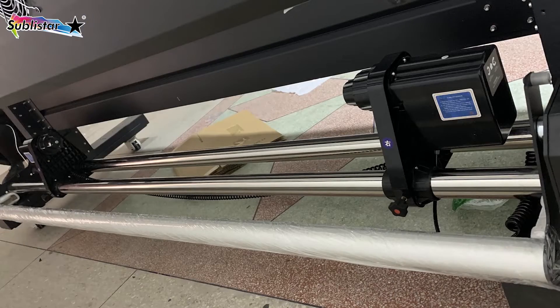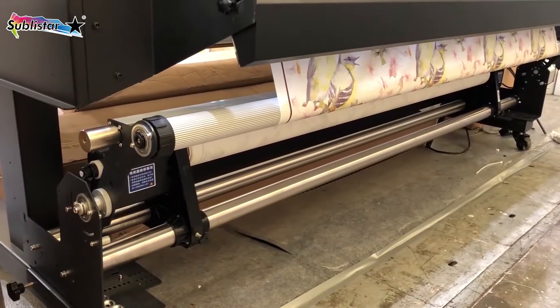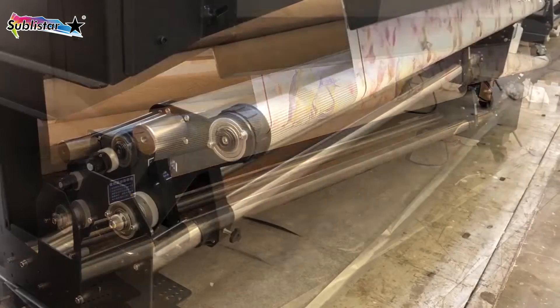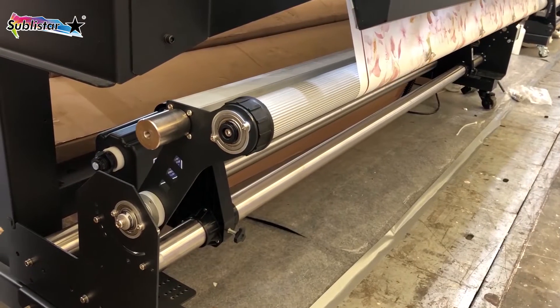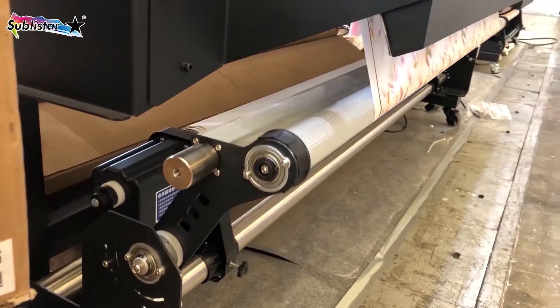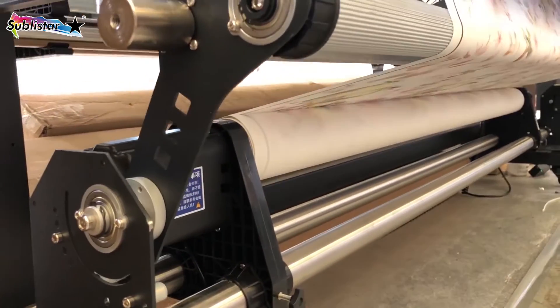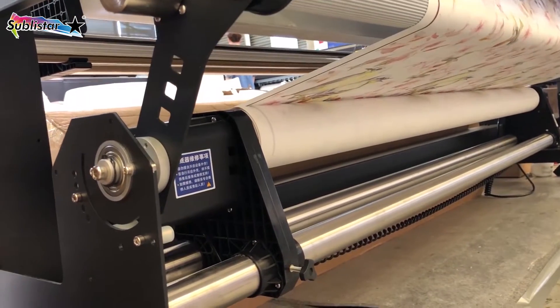Here you can see the auto take-up reel system. Flexible match printer which width is less than 1.9 meter. Modular design making installation and maintenance easier. It can be used for soft media like PP, photo paper, sublimation paper take-up.